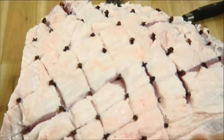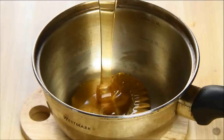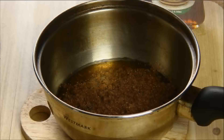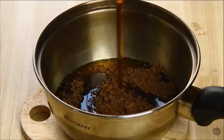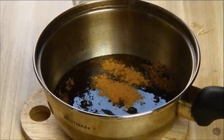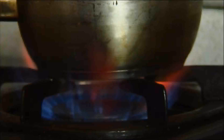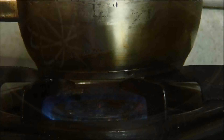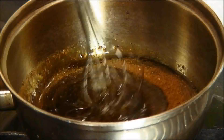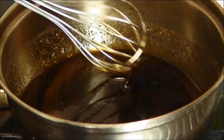Now that our pork leg is nicely studded, I'm going to begin making the glaze. First by adding the honey to a saucepan, followed by the brown sugar and the maple syrup. If you can't find maple syrup you can just leave it out. Add a quarter teaspoon of cinnamon and a pinch of ginger powder. Now I'm going to fire up the stove to a low heat and take my whisk and stir it continuously for about 30 seconds to a minute, just until it becomes runny — to about this consistency. This is perfect.